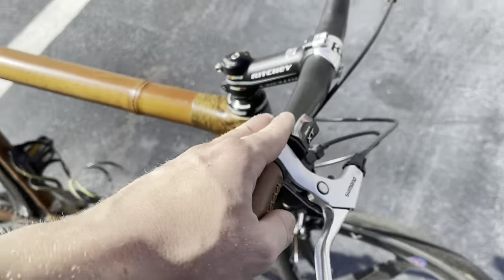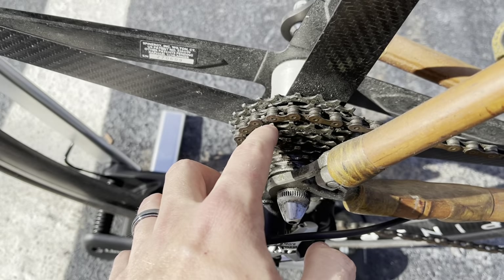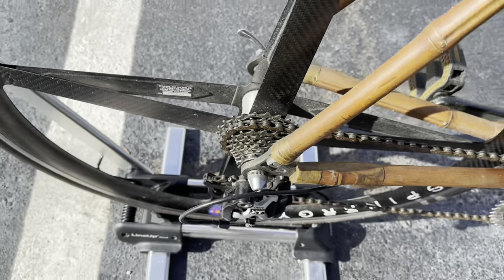So we only have the one — 1x setup on here. I think it's nine-speed: nine-speed XT Deore.